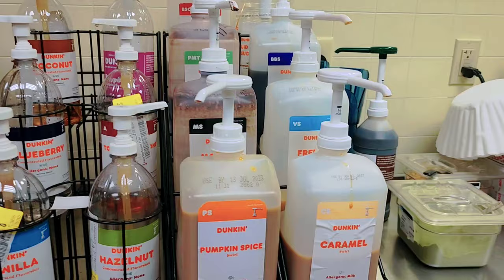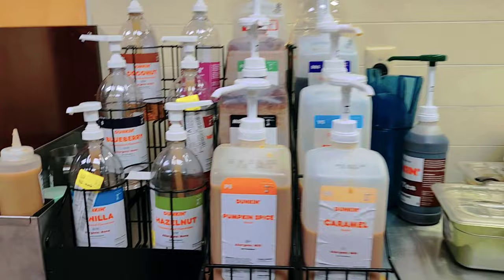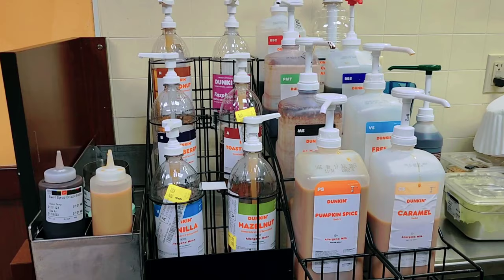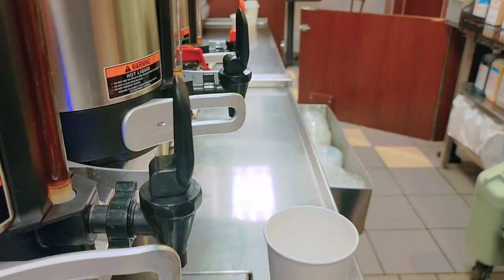So for pump counts by size: small coffee gets two pumps of flavor, medium gets three pumps, and large gets four pumps. Same rule applies for both sweet and unsweet flavors. So two pumps of sweet flavor for small, three for medium, four for large — just like the milk and sugar. I think you guys understand, it's pretty straightforward.